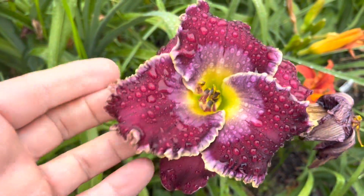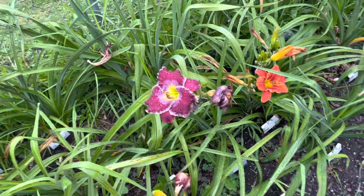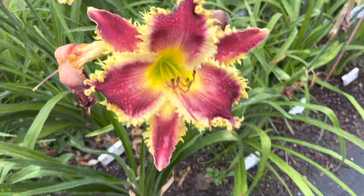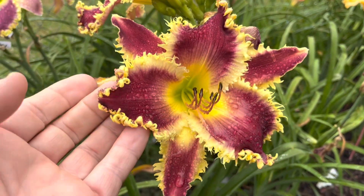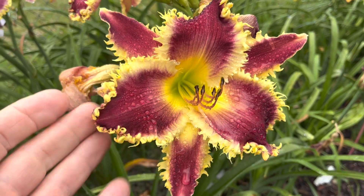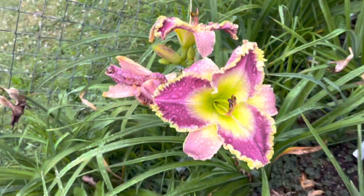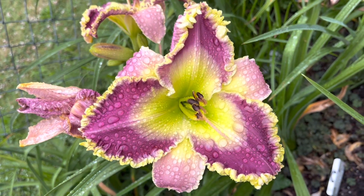That's a pretty blue eye — I like that. Here's Ann Marie Culpa from John Culpa. Definitely one of John's best introductions, without a doubt. Behind it you have Megan's Emerald Gem from Guy Pearce.